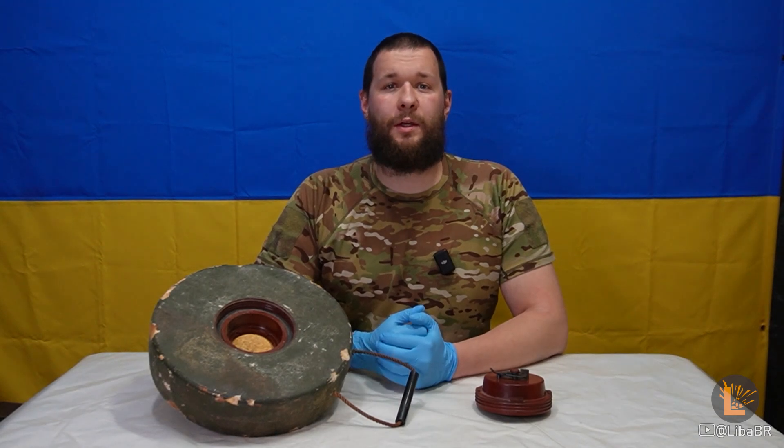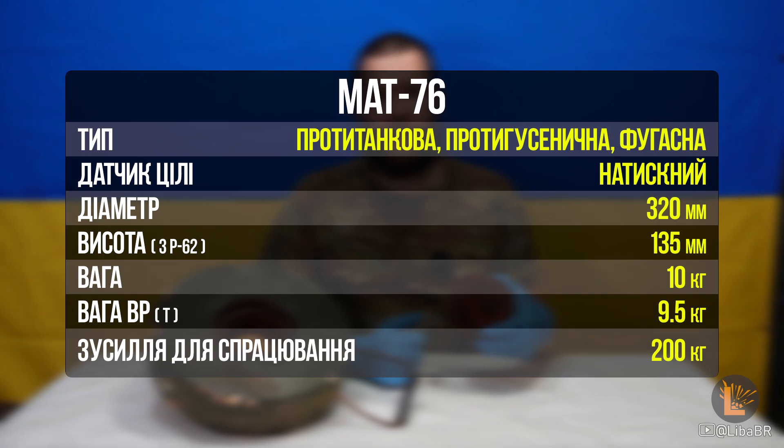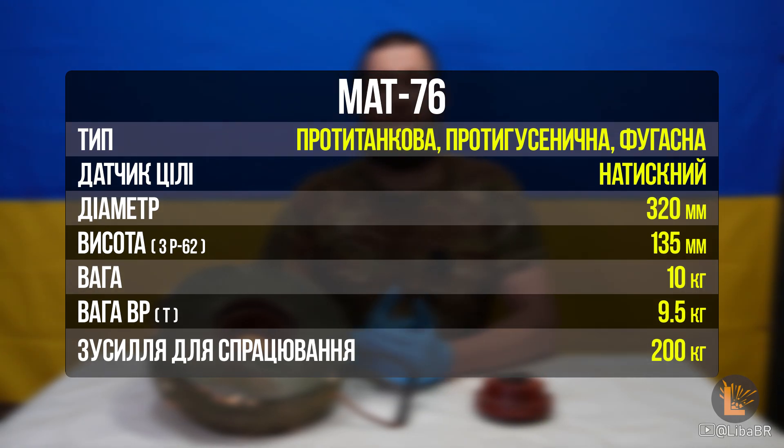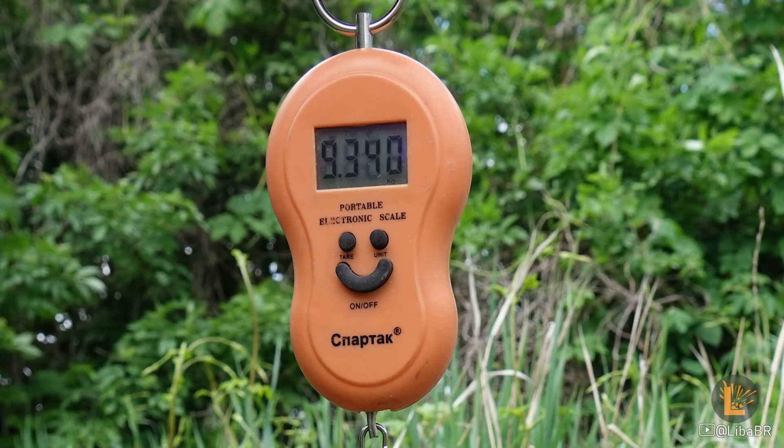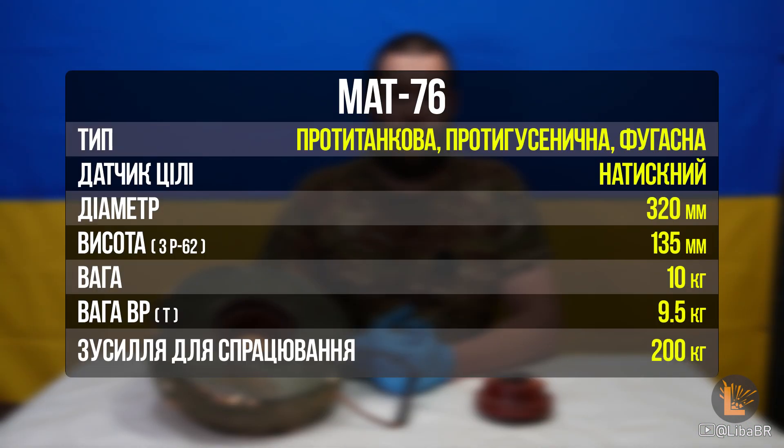Хоча по змісту вона є її копією. Міна протитанкова, протигусенична, фугасна. Діаметр 320 мм. Висота з підривником П-62 – 135 мм. Вага 10 кг. Вага тротилу 9,5 кг. Заявлене зусилля для спрацювання 200 кг. Міна має натискний датчик цілі.